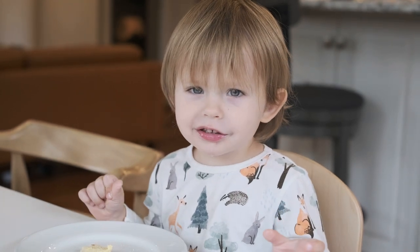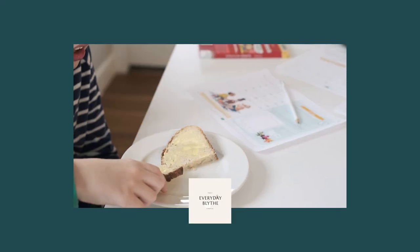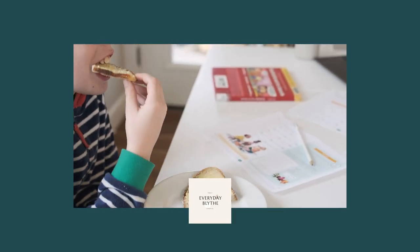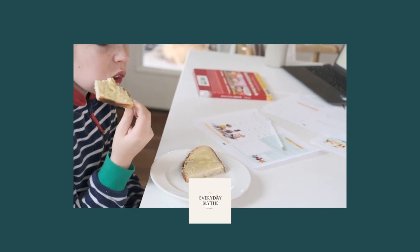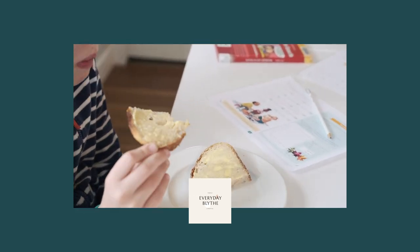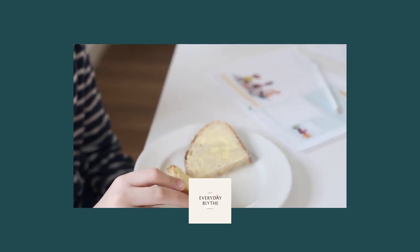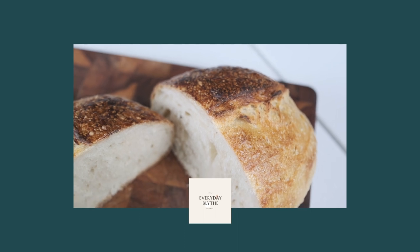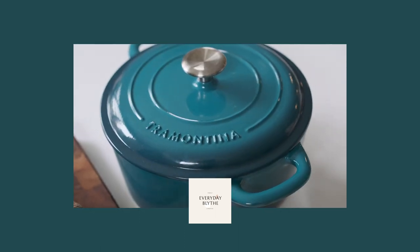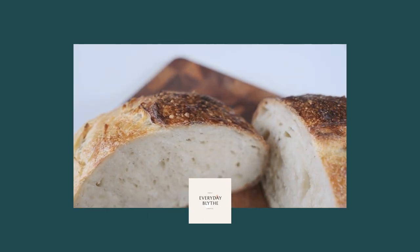I hope you liked this video and this recipe. Please comment below if you did indeed create this bread for yourself, give us a thumbs up, and share this video with anyone who might want to create their first sourdough boule. If you're interested in seeing more videos like this, we have lots coming up on more sourdough, gardening, homeschooling, parenting, mindset, and of course our first love — travel. Have a good morning, thank you everybody.